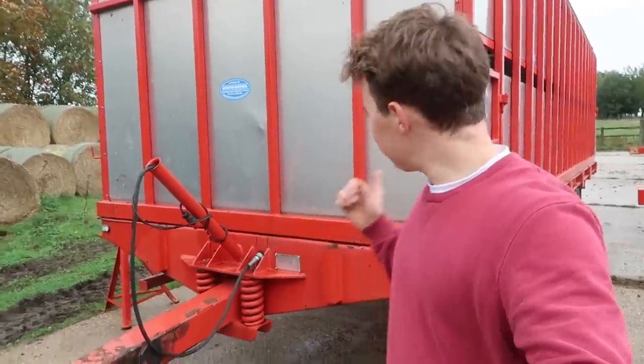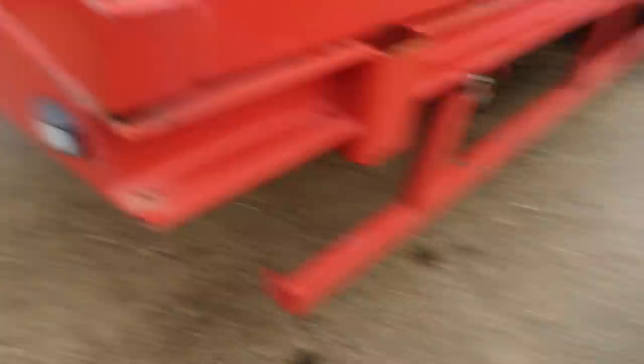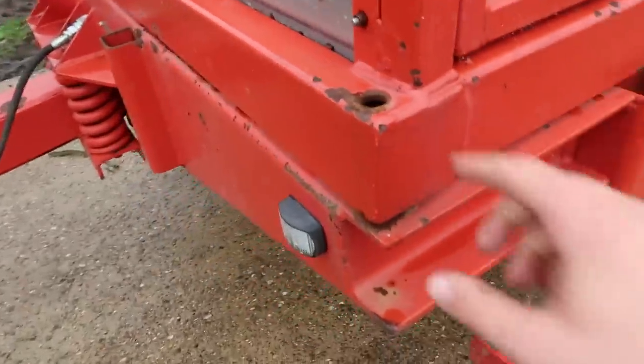Okay, so connected up. My next job is to put all of the bolts in the holes. I'm going to use the impact gun and some 24mm spanners to fill up these holes with the bolts, all the way down this side and the other side.